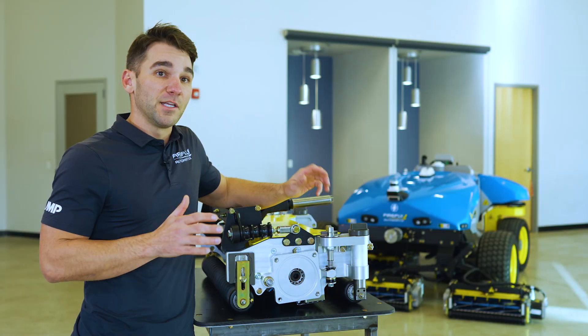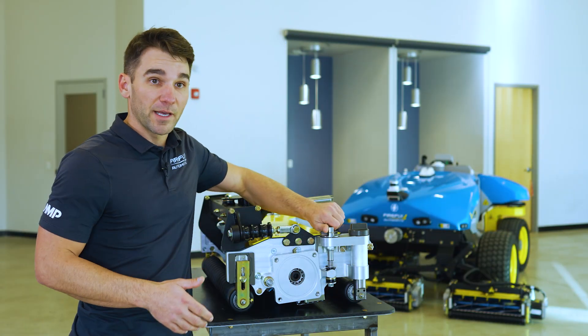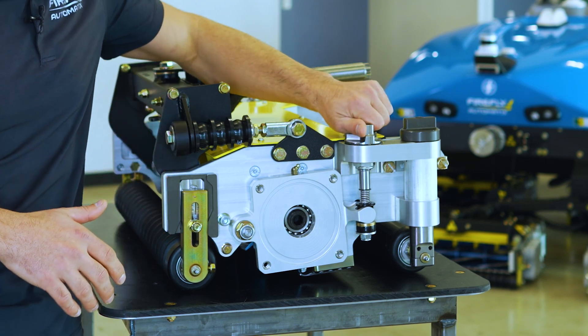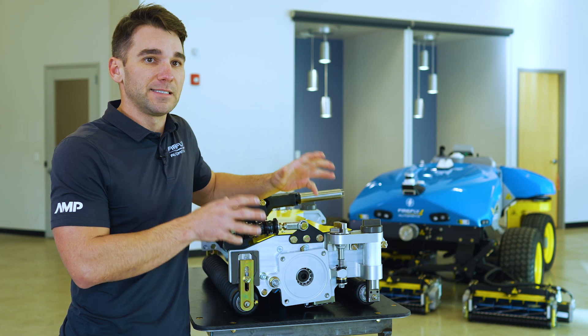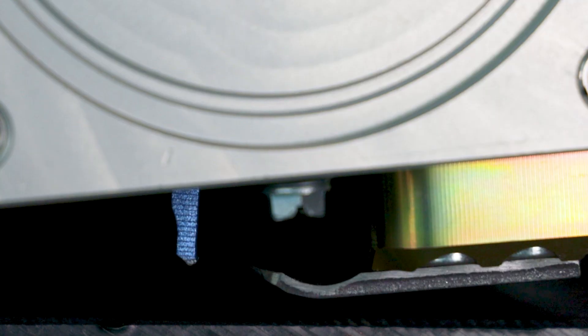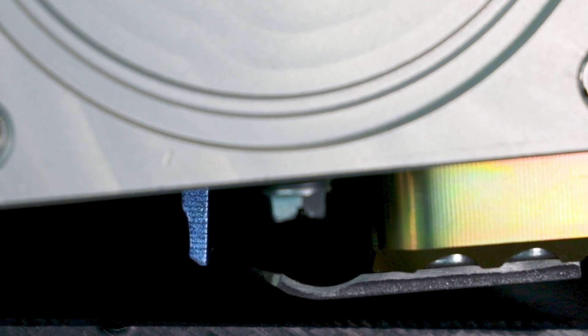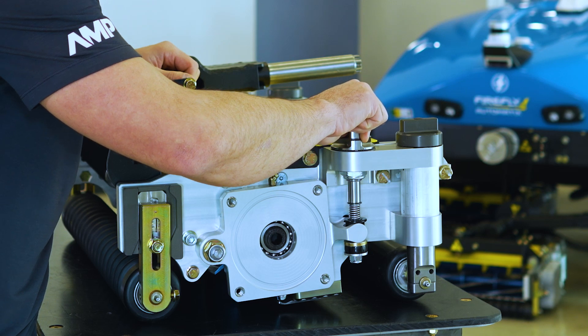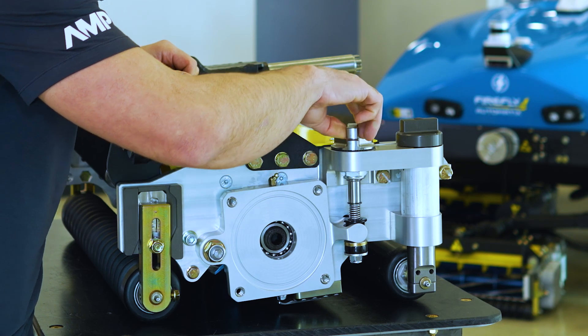We spent a lot of time engineering this system to make sure that this knob provides a really high quality adjustment. Every click is a good feeling detent that gives you a precise and consistent adjustment to your reel and bed knife gap. If you listen carefully you can actually hear the clicks and feel how solid that adjustment is.